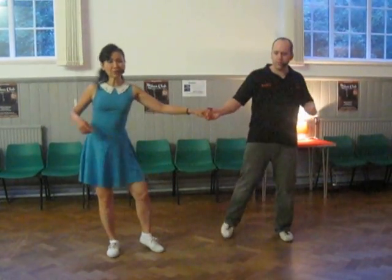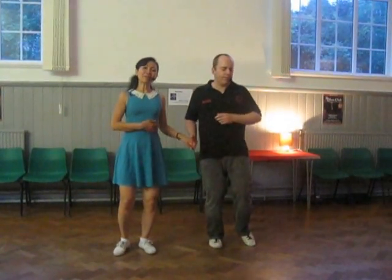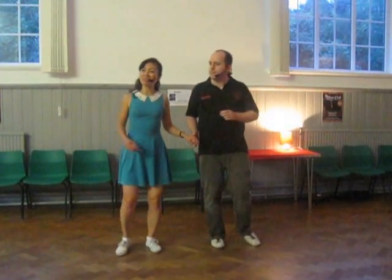I'm stretching away. I'm stretching with my hip. I'm stretching my whole body. Stretching — more stretch than you think.